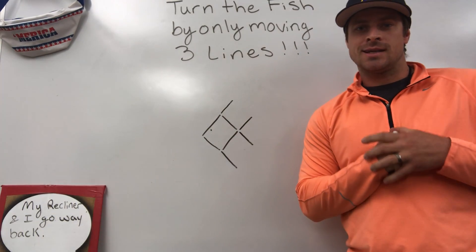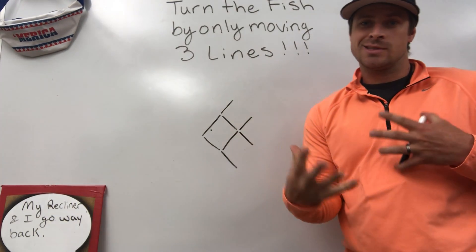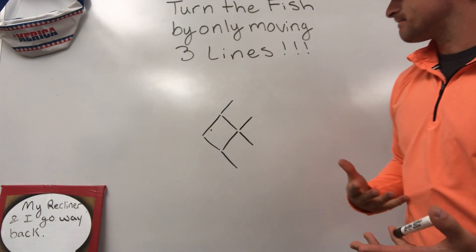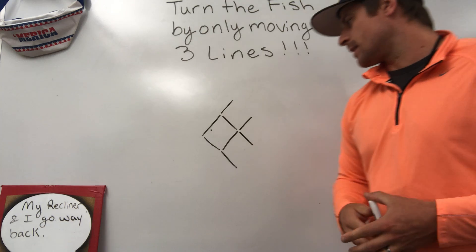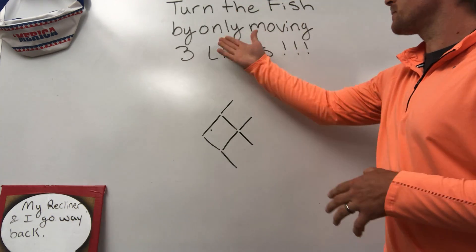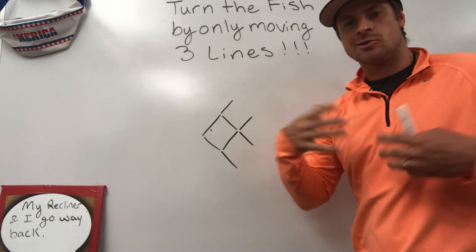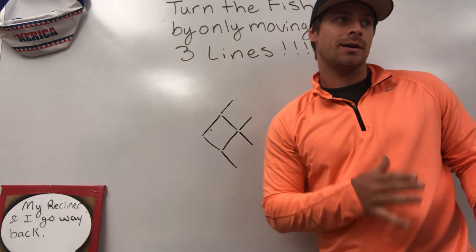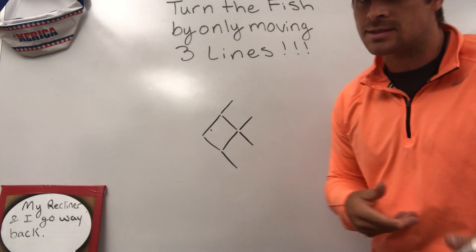What's up? So I gave this problem the other day as an entry task and students did not do very good. I think I got two or three kids that got it right. So basically, turn the fish by only moving three lines. I had student after student say, well, I can do it in four, I can do it if I move four lines. That's not what the directions are saying. So let's see how you do.